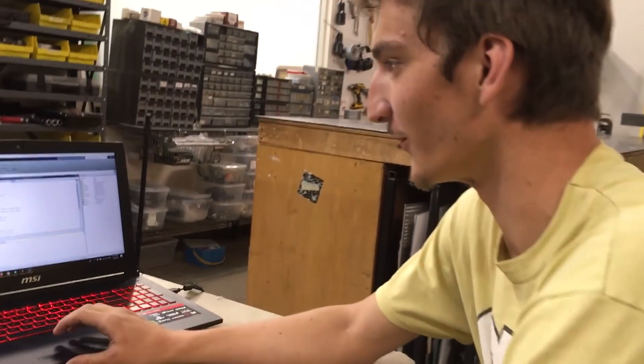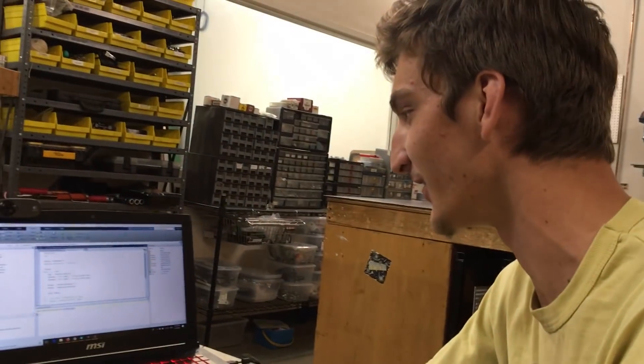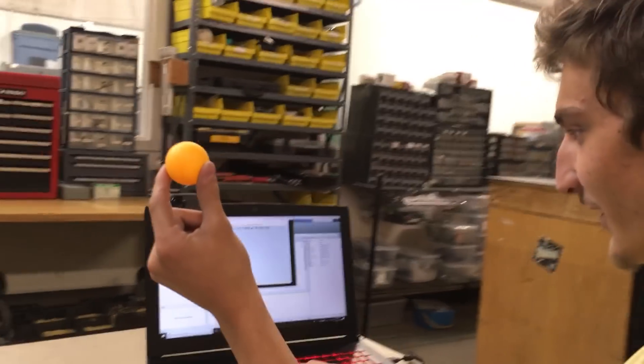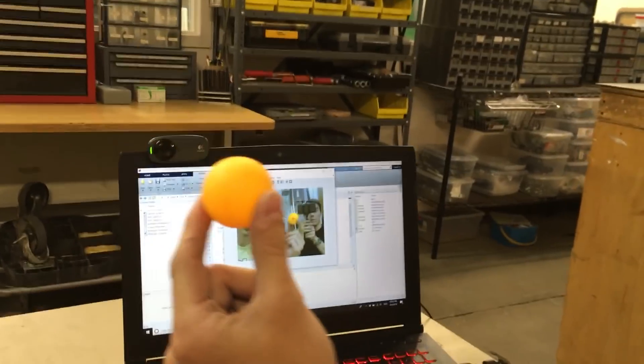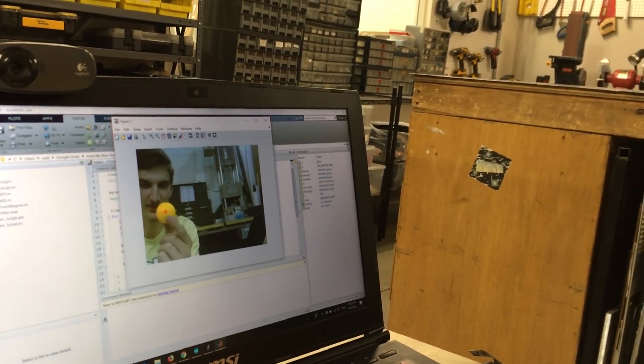The next step to make the arm stabilize is we have to have it track the end effector. On the second version of our robot the end effector was a ping pong ball, and we wrote this program in MATLAB—because that's all we know, yay engineering. Basically if we run it, it'll find the ping pong ball and put a little red cross on the centroid of it, which is pretty cool.